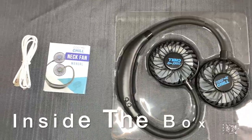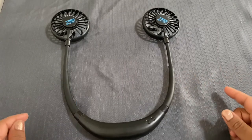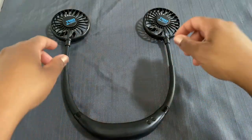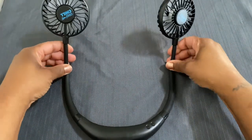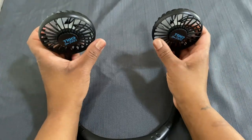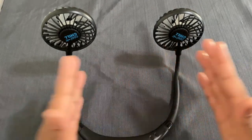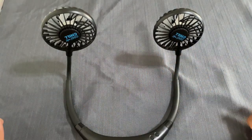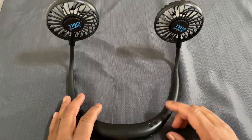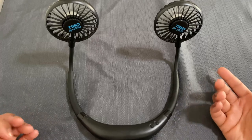This neck fan can go two ways — around your neck or set up as a desktop fan. You just tilt it like that, set it up this way, and you can have it as a desktop fan. This is the on button — turn it on here, and that's speed one.